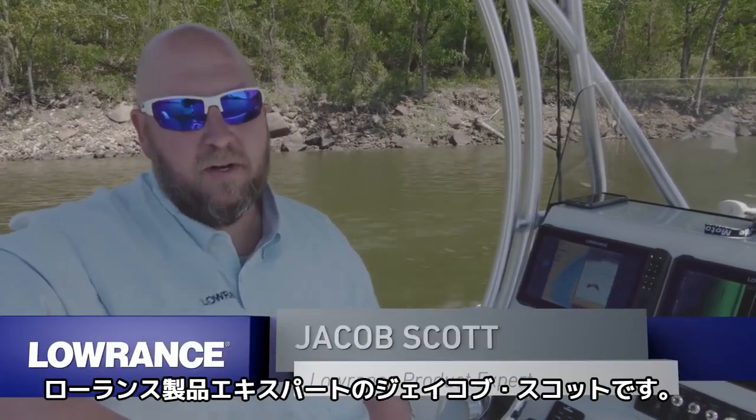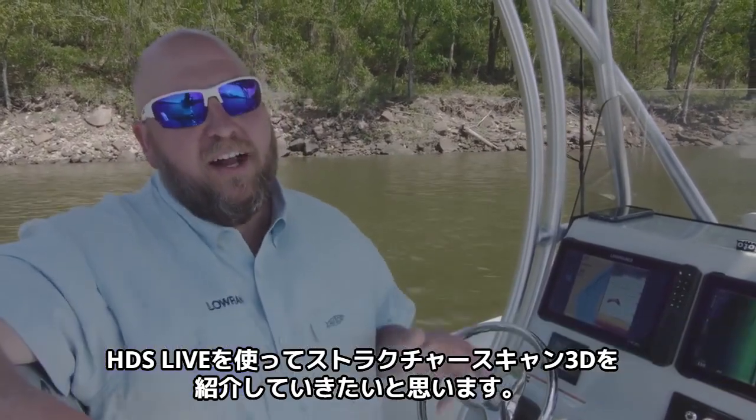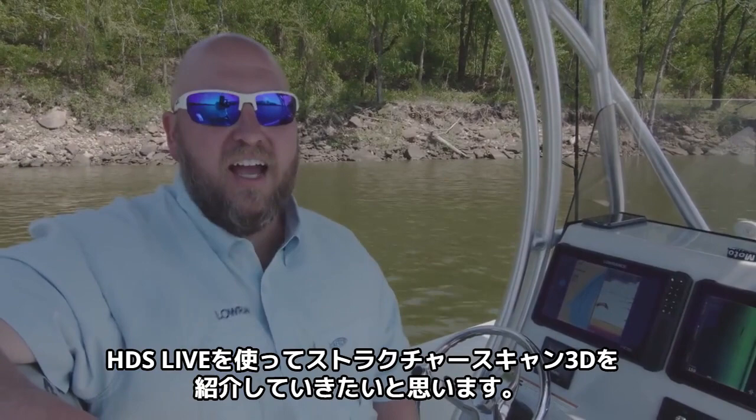Hey guys, Jacob Scott, Lowrance product expert. Today we're out here on the water, we're going to walk you through using the Lowrance Structure Scan 3D with the new HDS Live Units.